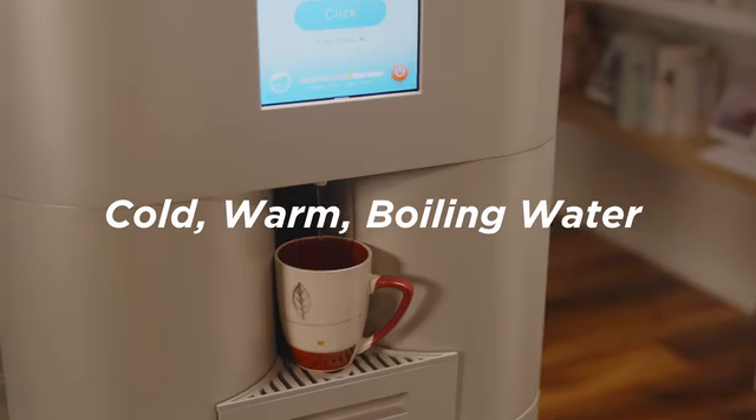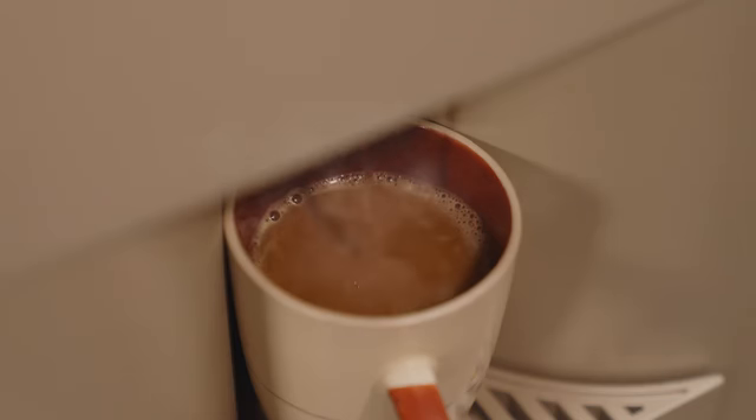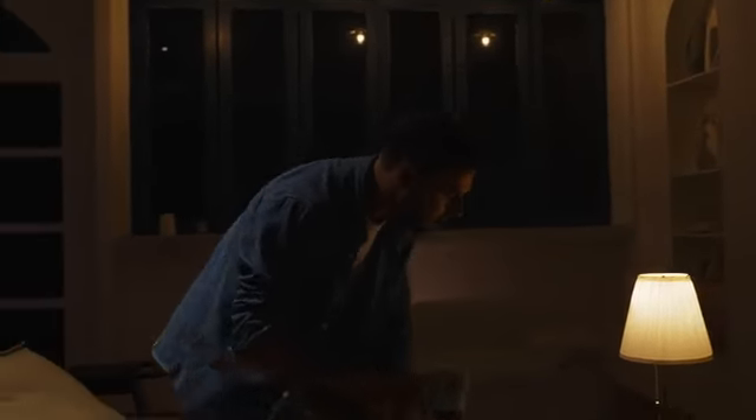You can also choose different temperatures of water, from cold to warm and even boiling water for coffee and other beverages.